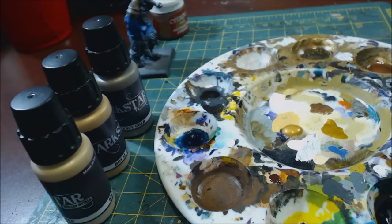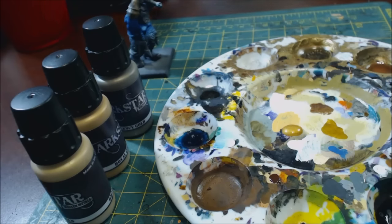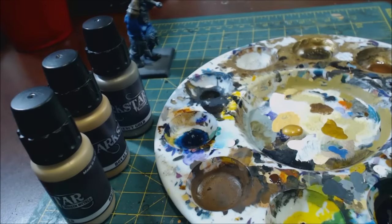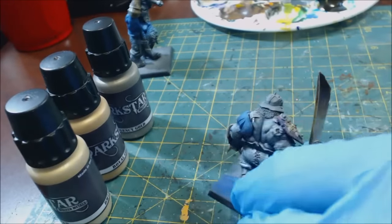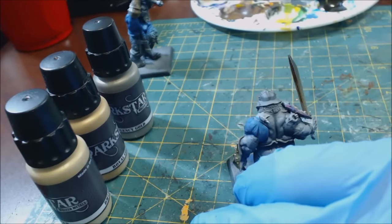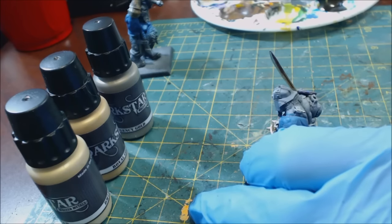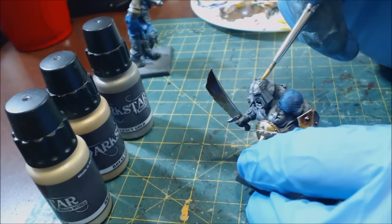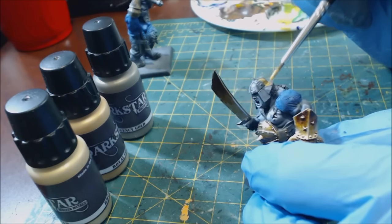Over here I have the Citadel Air Balthasar Gold, which I despise, and on the side a 50/50 mix of copper and gold from the Vallejo Metal Color line. We're going to run through all of these and see how they work. We'll hit the helmet and look at how this covers straight over gray — one of the big issues with gold is often needing to undercoat it, so painting straight onto a mid-tone gray is a good test.